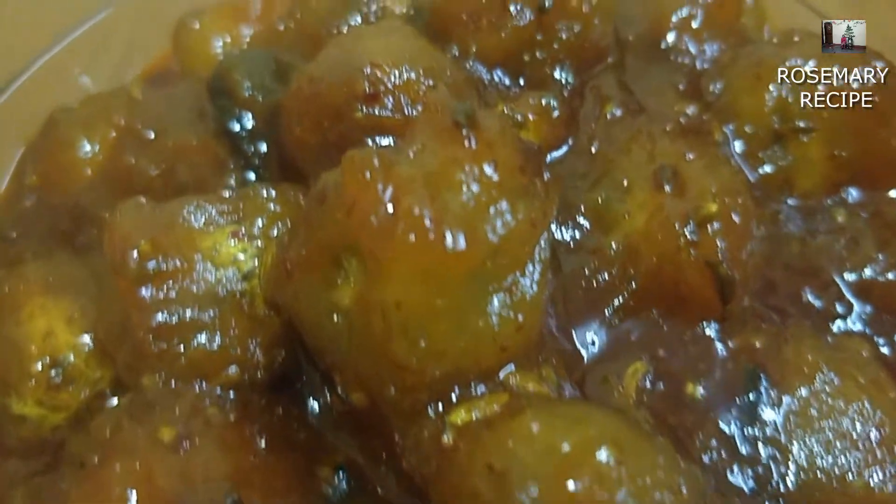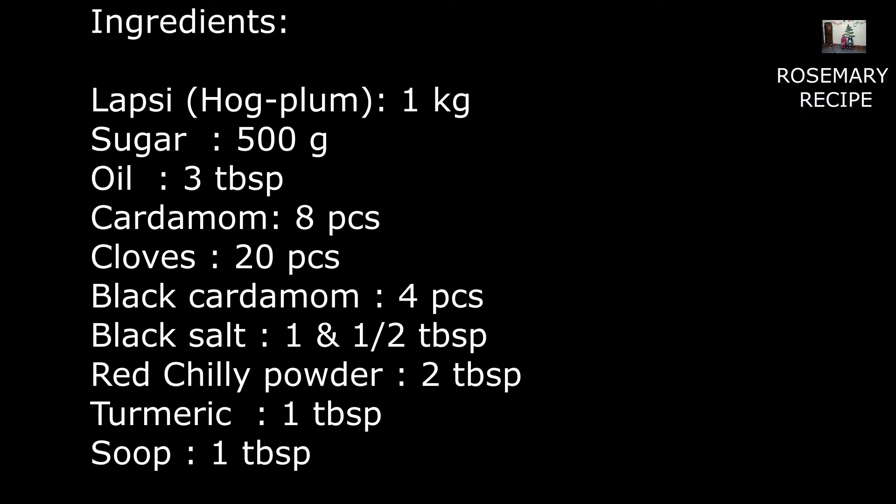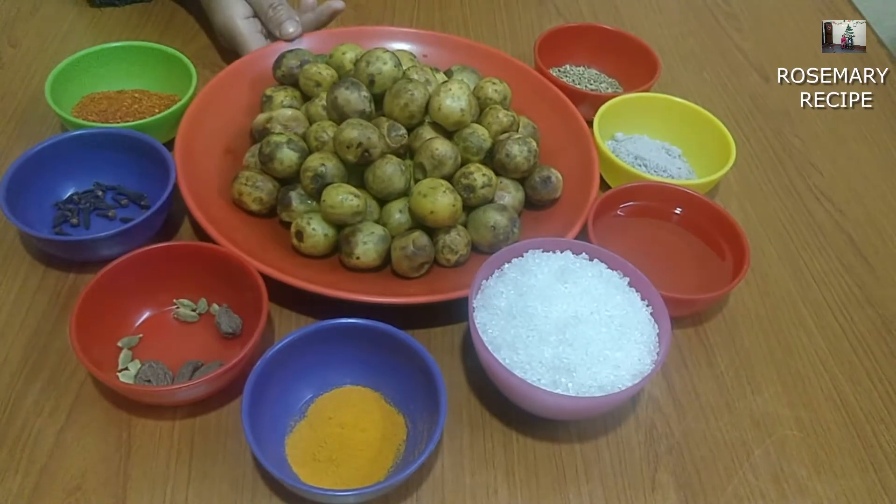Hello, how are you? I am now looking for a new video. I am now looking for a simple recipe. I am now looking for a good recipe — I am so excited, I want to make a recipe.